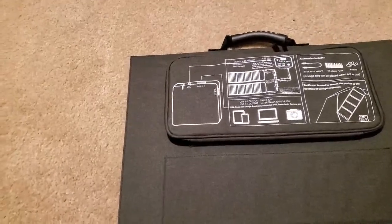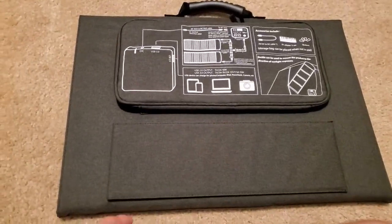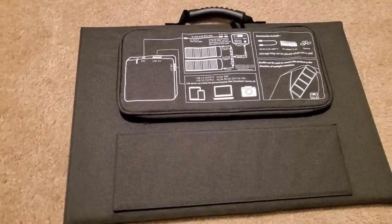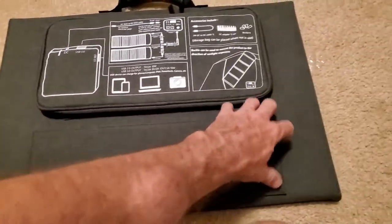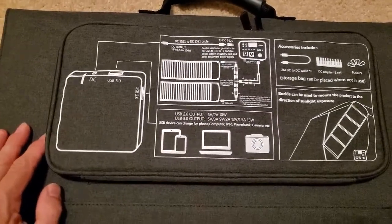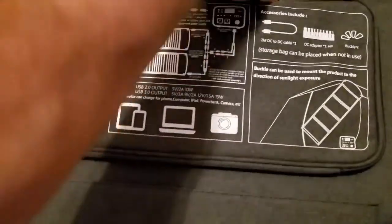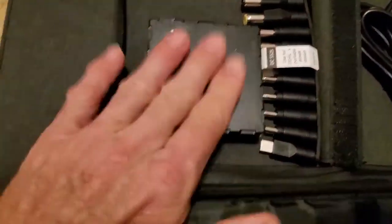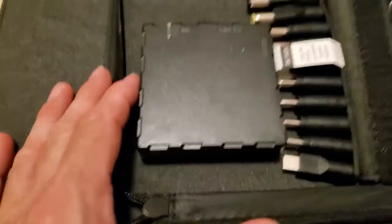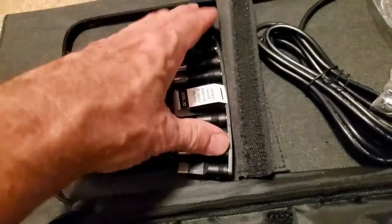I got my solar panel stationed and I just had to do a video because I could have just easily taken pictures. This is a nice thing. It has all the instructions here and it has everything in it for the output right here. Everything connects up to this piece and it's connected in this — this is all one big system. This is really nice. Plus it has all the adapters of what you can plug into and power up.